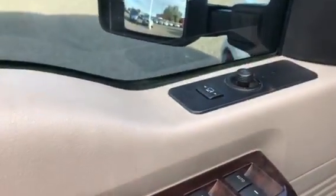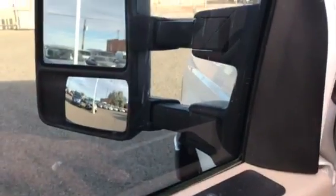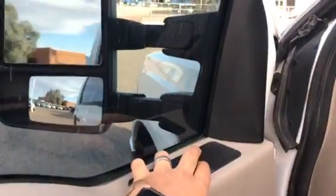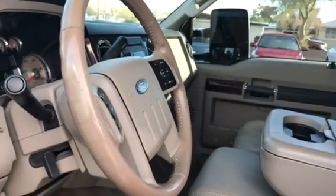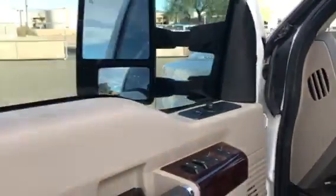Let's go ahead and take a look at the back. Forgot to unlock it there. At least there you get to see power windows, power locks, power mirrors. Pretty cool — and they fold, and they fold out as well, as you can see there.